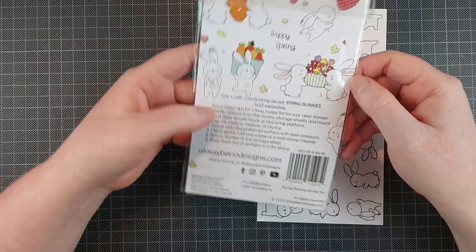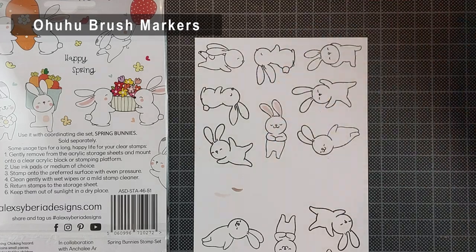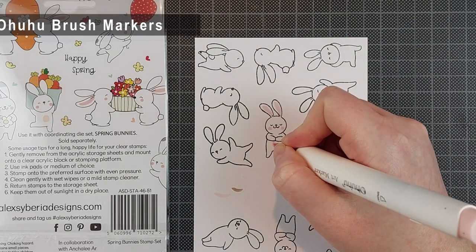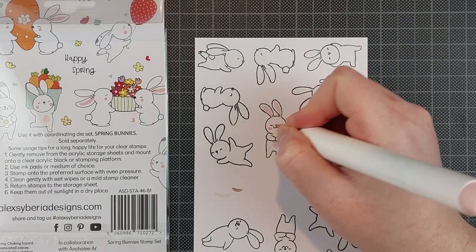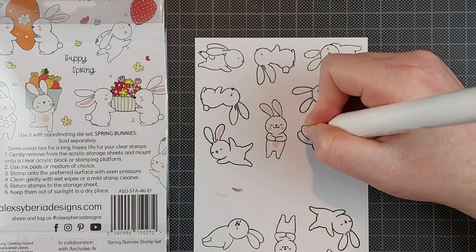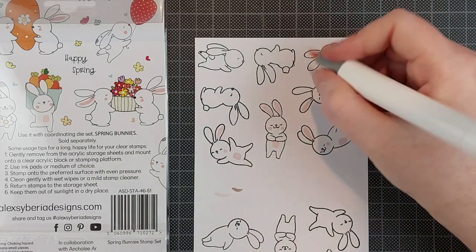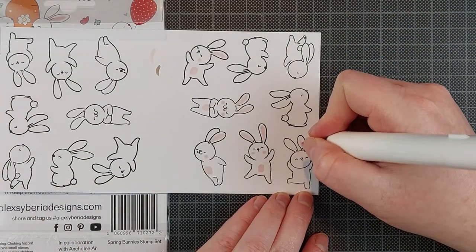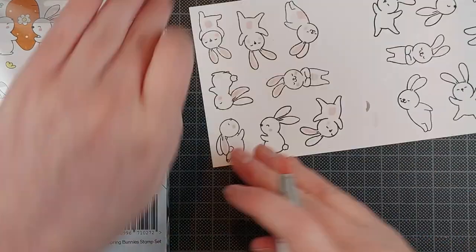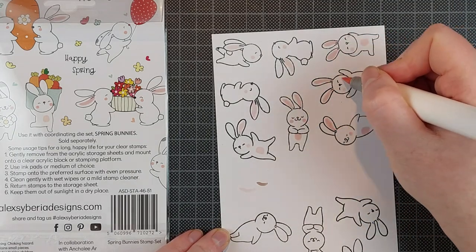I am going to color all of these in. I was inspired by the very simple coloring of the bunnies that is included on the back of the stamp set. Alexi Burea Designs really likes to show you some examples for coloring on the back of the stamp sets, and I love that. It's great inspiration if you're not entirely sure which colors you want to use or if you want to keep it simple. This is some very simple coloring and I never do something like this — I always want to add shading, but there were too many bunnies to add shading to all of these.